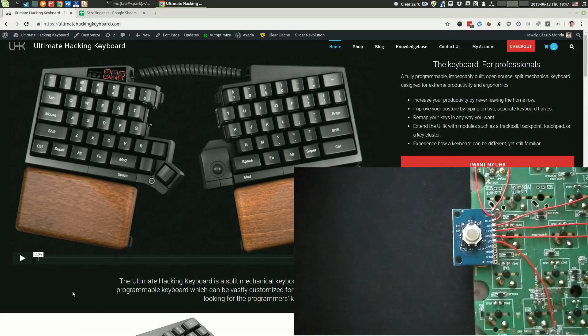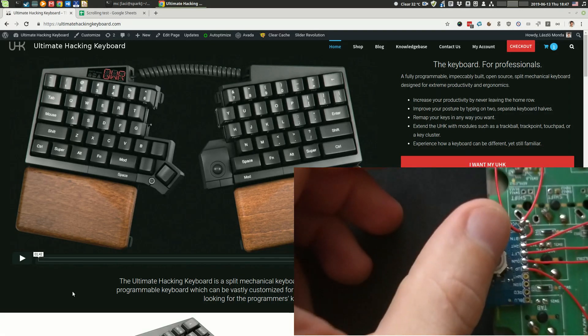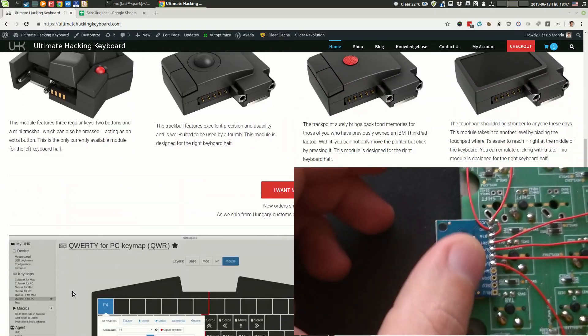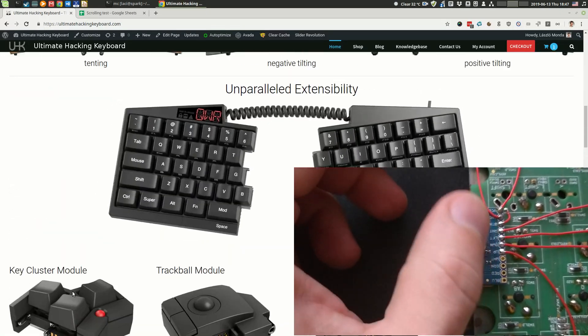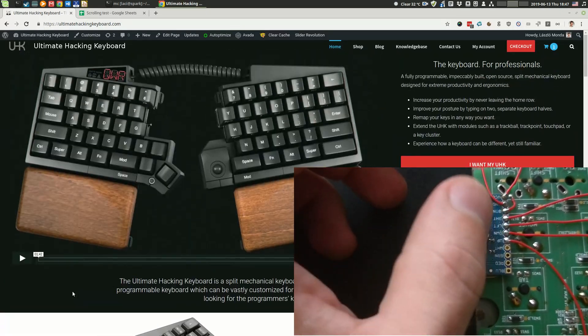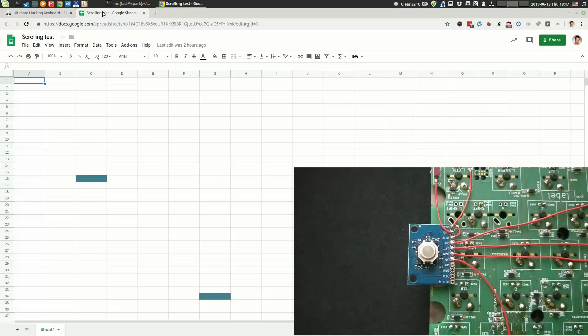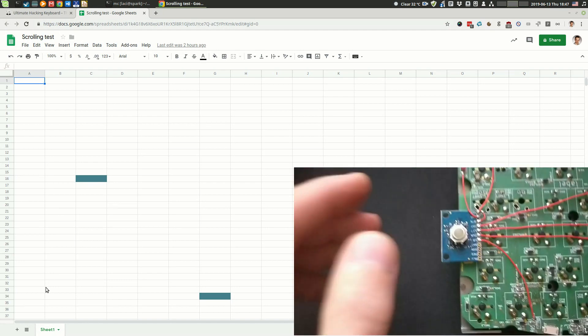So as you can see, right now I'm in the browser and I can easily scroll down and up. Let me just switch to Google Sheets so that I can not only scroll vertically but horizontally.